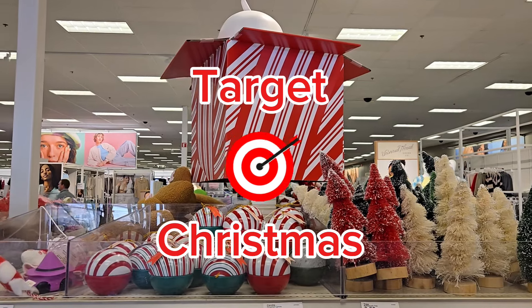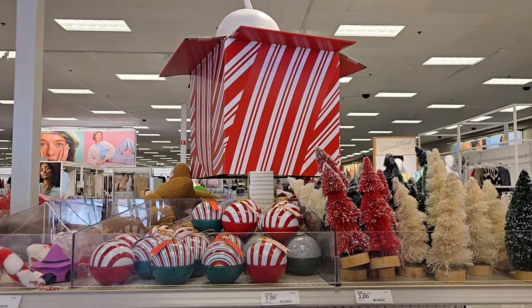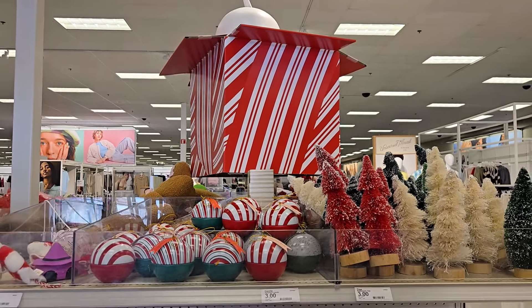Hi friends! I'm at Target today and it is Christmas. I want to show you some things that I think are really cute here. This is in the Target Dollar Spot,